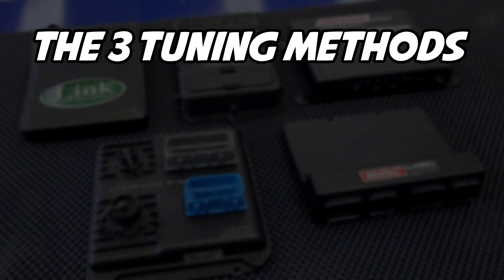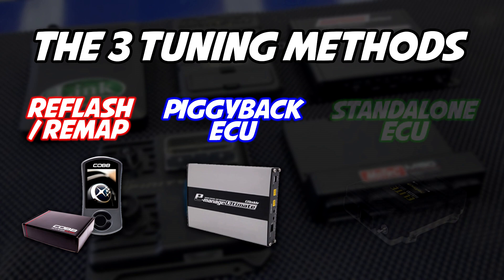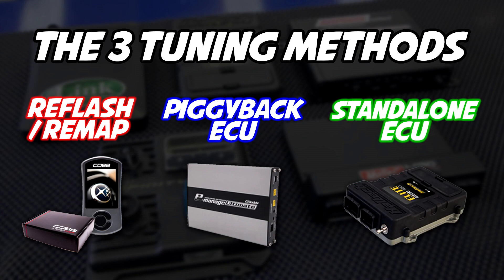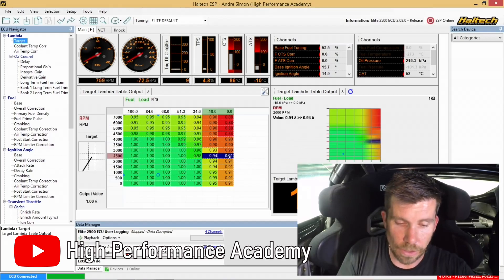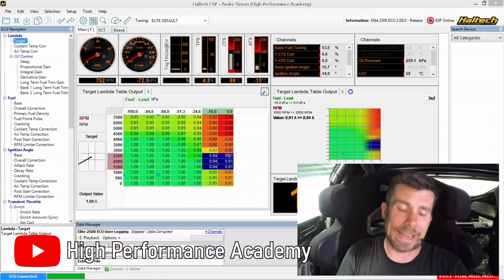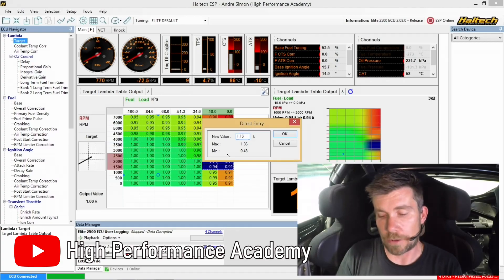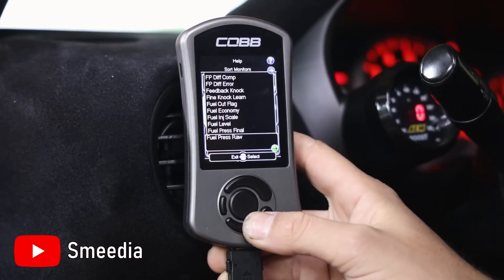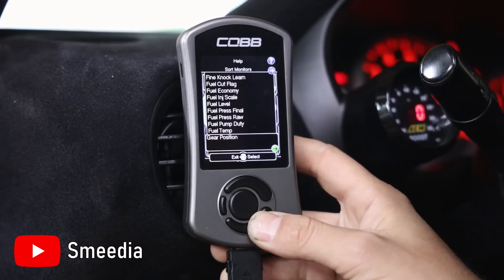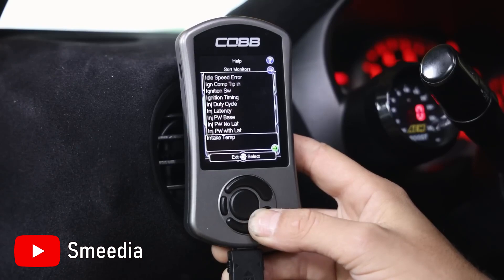There are three main methods of doing this: reflashes or remaps, piggyback ECUs, and standalone ECUs. So what is reflashing exactly? When you flash or remap an ECU, you're basically editing the map tables or the parameters of the ECU, and this is usually a permanent job unless you have a backup of the original stock map. Aside from that, the gains from this usually depend on the capabilities of your stock ECU. ECUs made today are quicker and much more advanced in comparison to ECUs from the early 2000s or even the early 2010s.